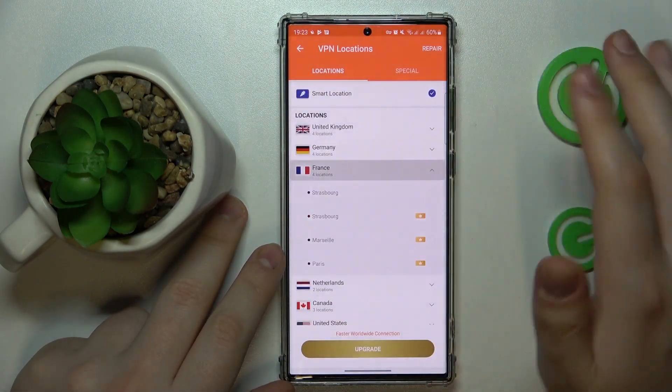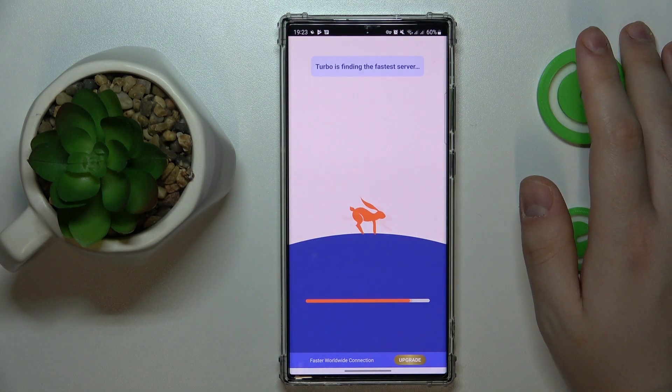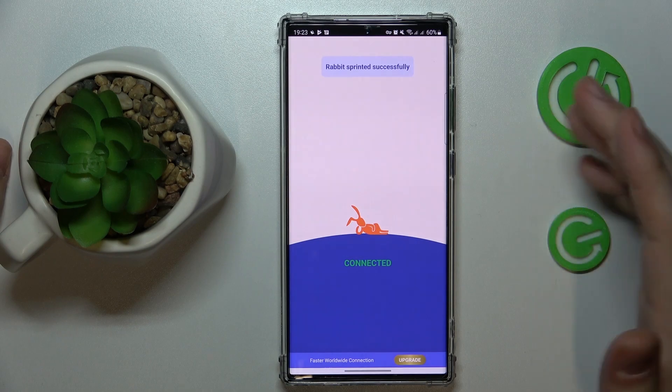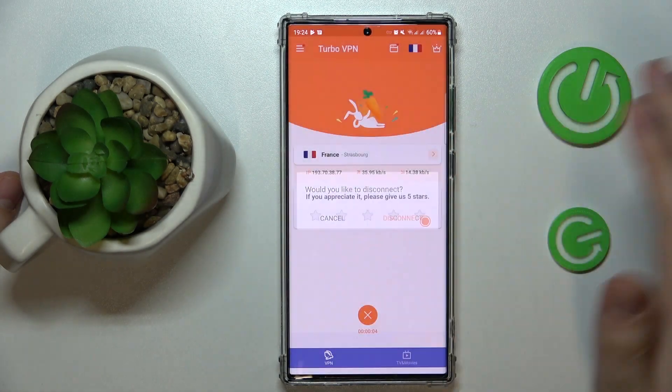While connected, you can change the server or country that you are currently connected to, and if needed you can also disconnect by tapping the cross sign and selecting the disconnect option.